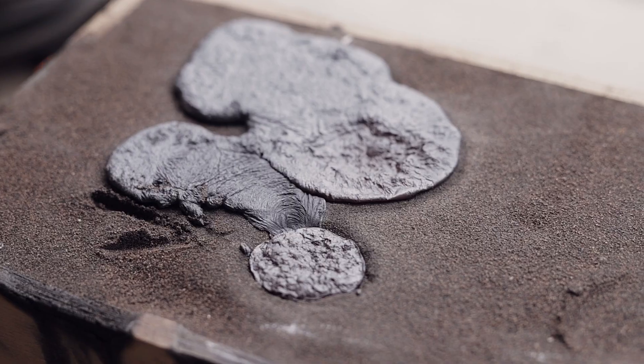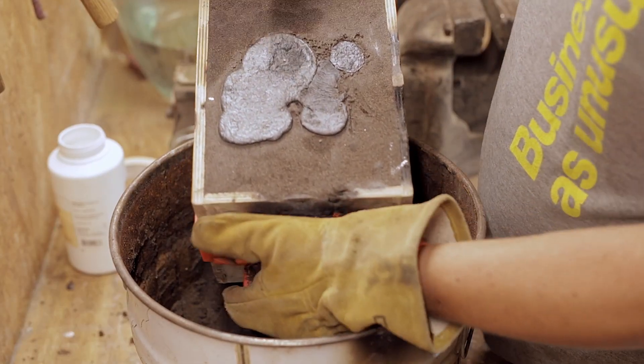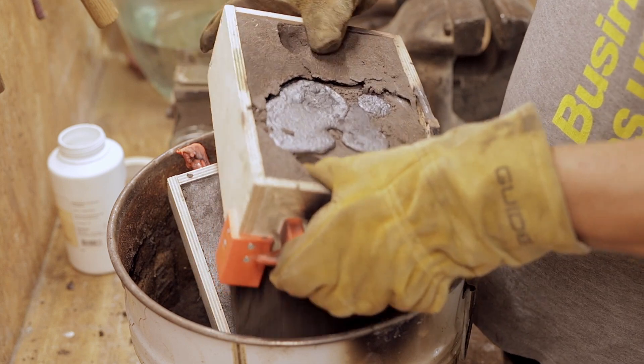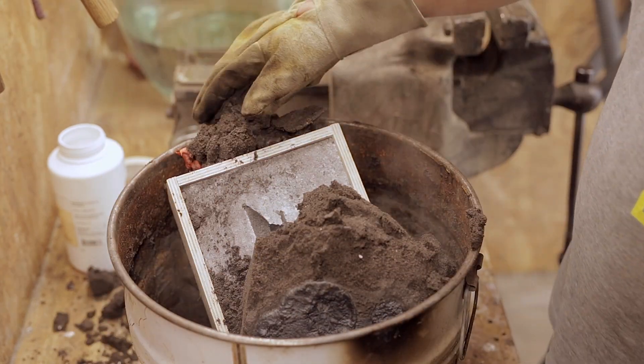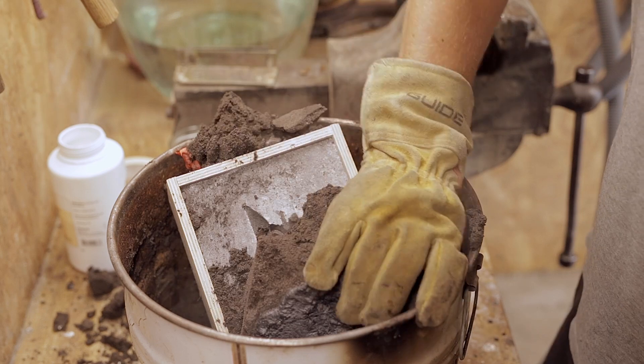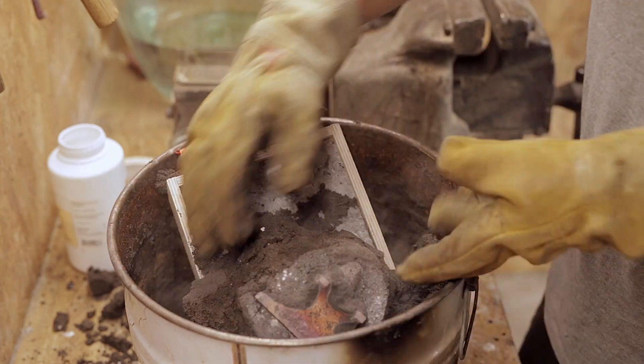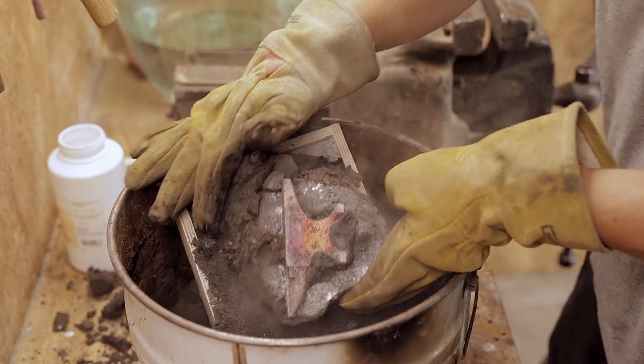Another 10 minutes later I had no more patience and had to open the mold to see if the casting was a success or not. It looks good and has some interesting color gradients on the side.